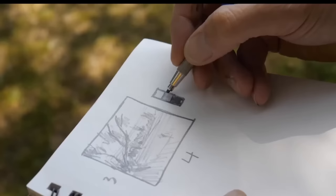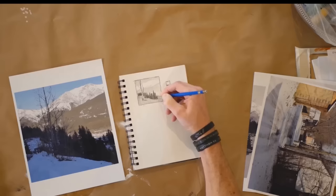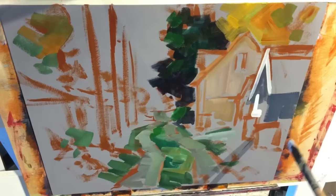Out of all the steps, I believe the most important is the first one: design. If you don't have a good design, it doesn't matter how great your brush strokes or colors are, because the value contrast and overall design is way more important than the individual parts. Taking five minutes at the beginning to do a thumbnail sketch will save you hours of headache at the end trying to fix something with a major flaw in the overall design.